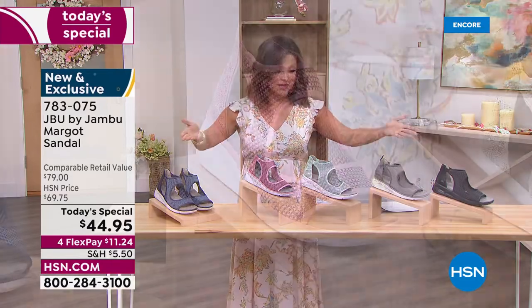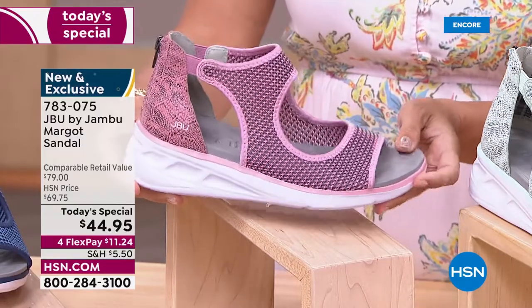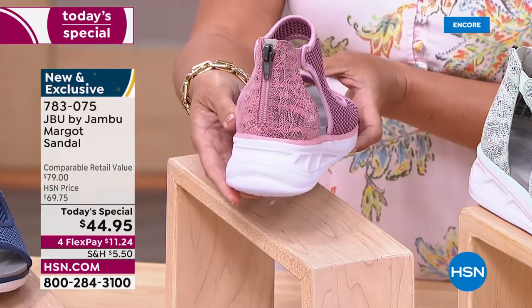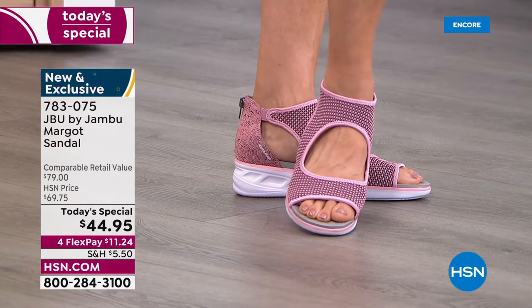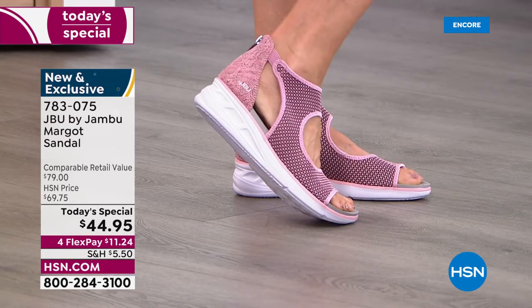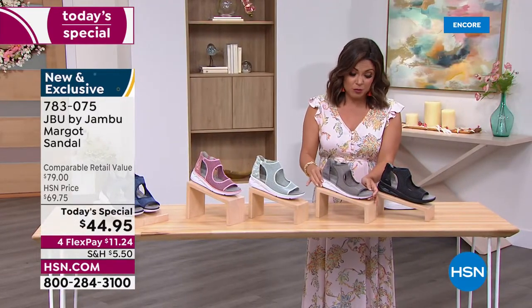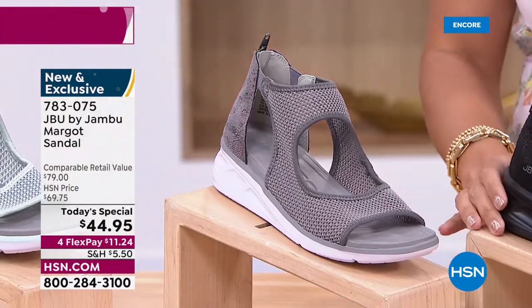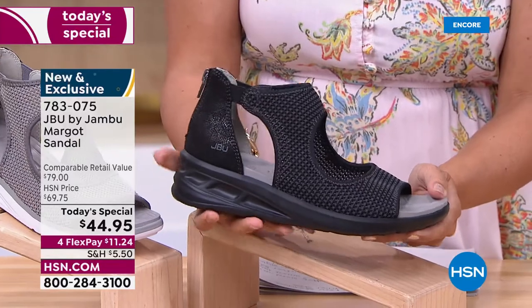The blush pink is so fun, girly, and bright, with little bits of gray mixed into the mesh and that beautiful snake print on the back. The mesh is so stretchy and breathable. We also have two neutrals: the light gray, with hints of black in the snake print, and a black option where even the outsole is black — very tonal.